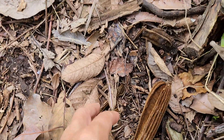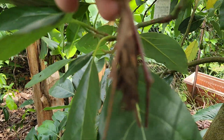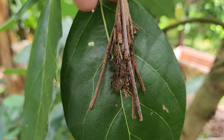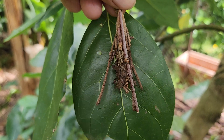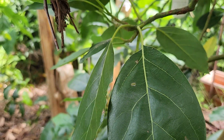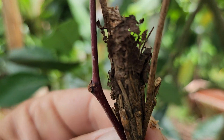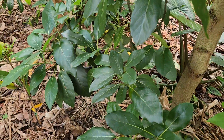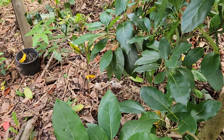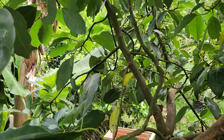Yeah, that's definitely alive. I don't know what this is — it looks like a cocoon. Do you guys recognize this? I've picked around 20 of them in the last few months from the trees — they just hang like bats. Scary.